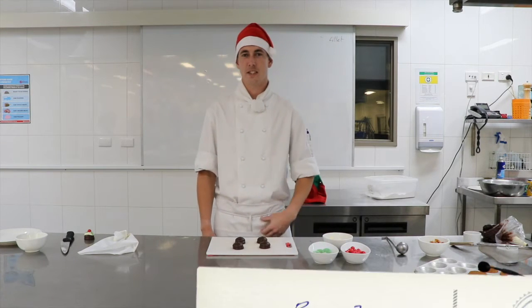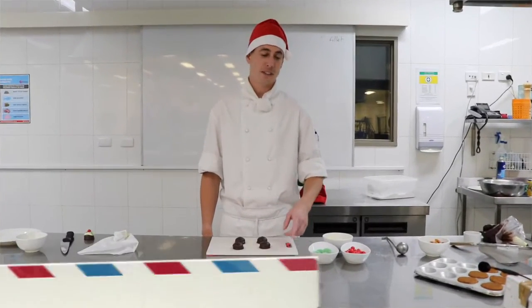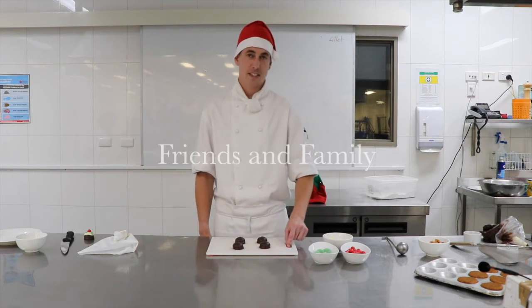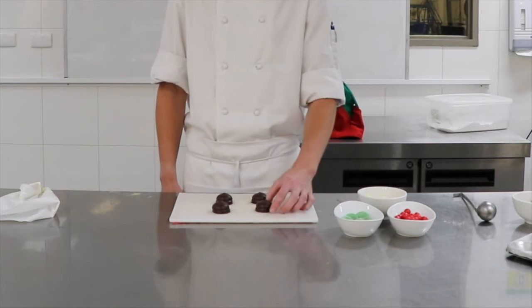Hey, I'm Rhys and I'm from the Central Regional Tape. Today I'm going to be showing you how to make mini Christmas fittings. During the Christmas holidays you might want to make these for your friends and family. So what you're going to need is some jacks, some spearmint leaves, some white chocolate, and some royal biscuits.